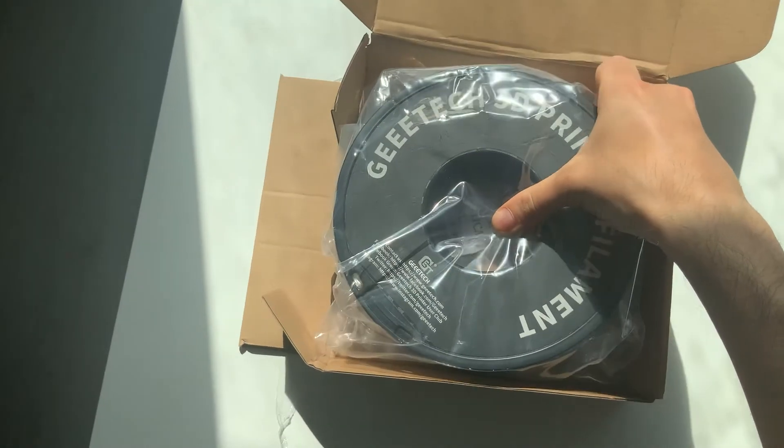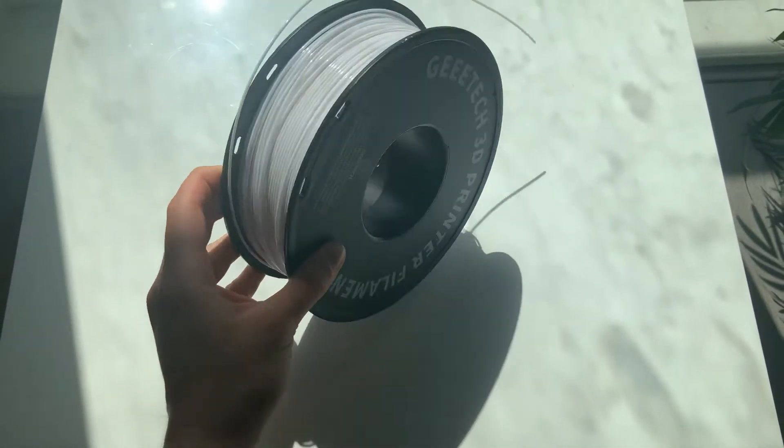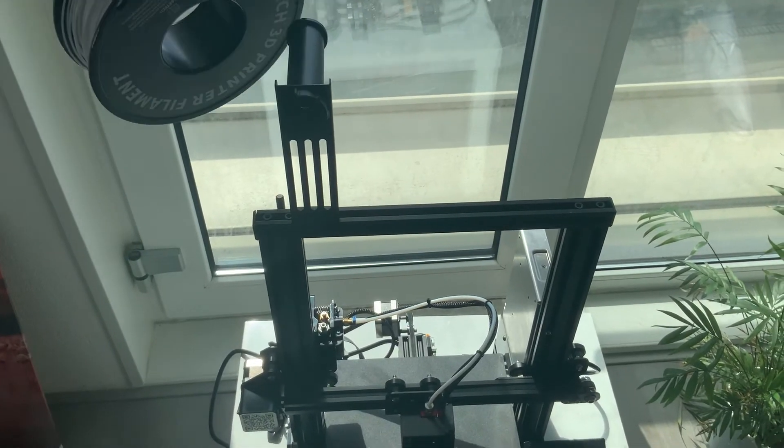With the printer comes a small reel of PLA filament. However, this will not last long, so I decided to buy some white PLA filament from Gitec.